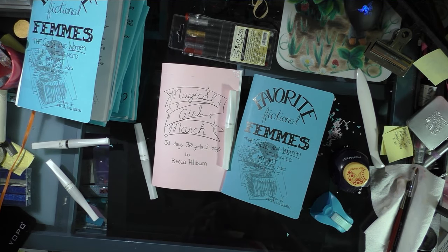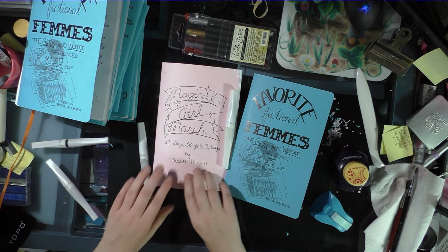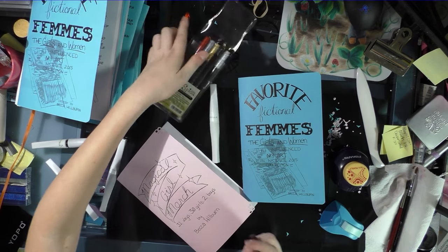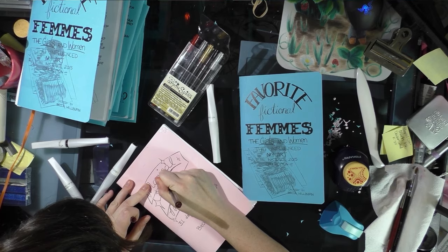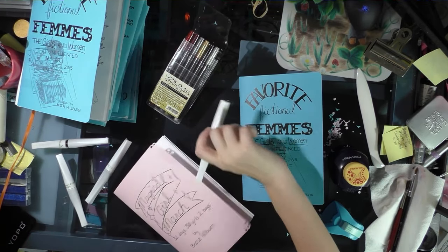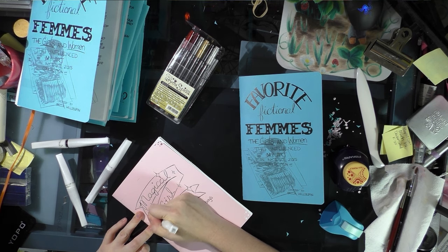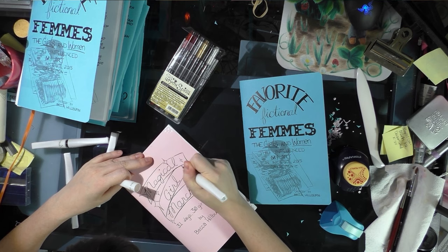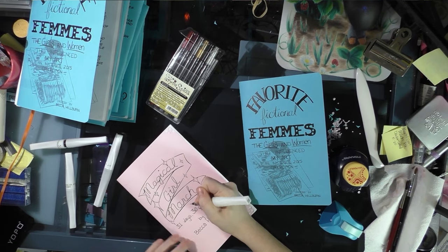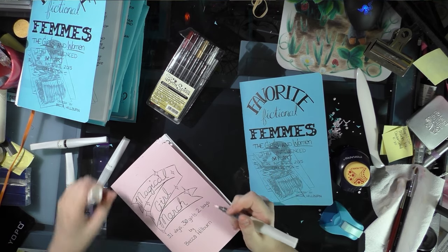This is kind of the Martha Stewart segment of assembling mini comics and it's totally optional. If you don't think decorating your covers will do anything for you, then don't decorate them. But if you think it might help people notice them a little better, or if you just think it would be fun, then do it. I'm putting clear sparkle Wink of Stella glitter on the big shoujo twinkles on my Magical Girl March cover, and I try to do every cover a little bit different so they all feel kind of special.